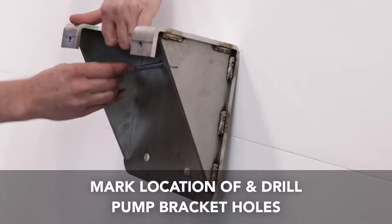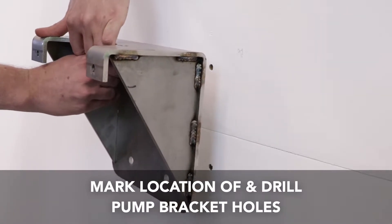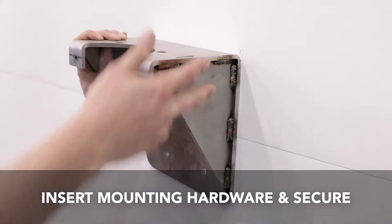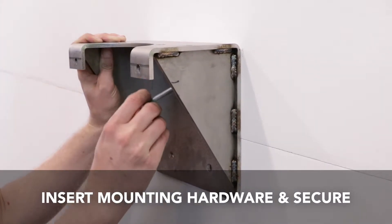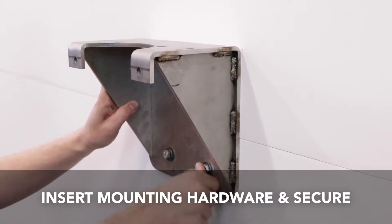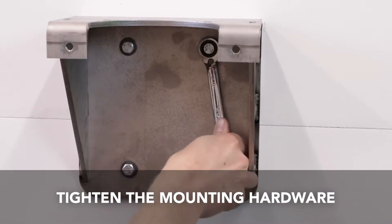Mark the location of the bracket holes and drill the appropriate holes in the wall for the fasteners being used. Insert the mounting hardware and secure the bracket to the wall. Tighten the hardware with a wrench or an impact driver and socket.